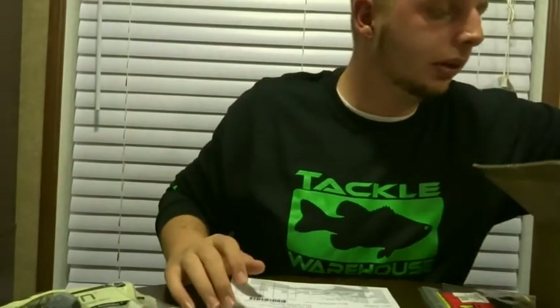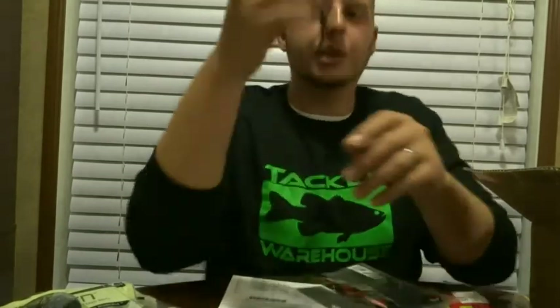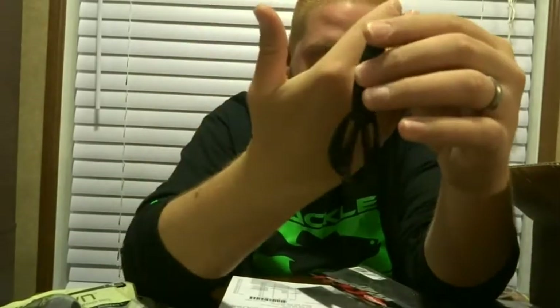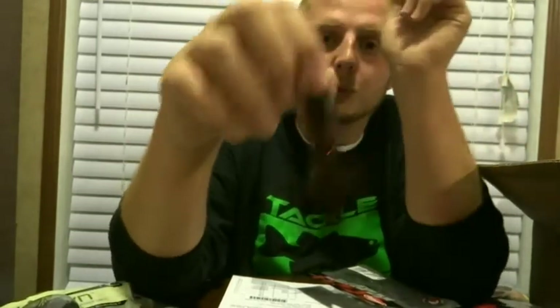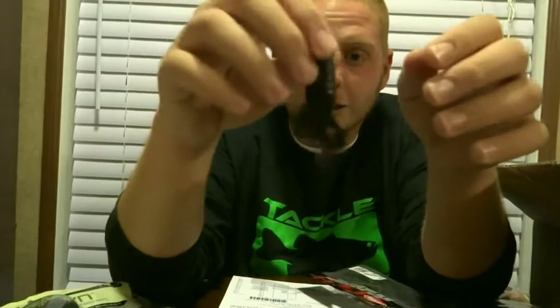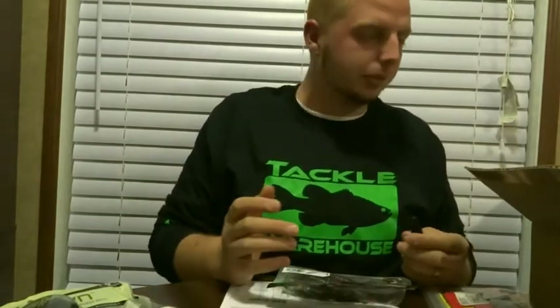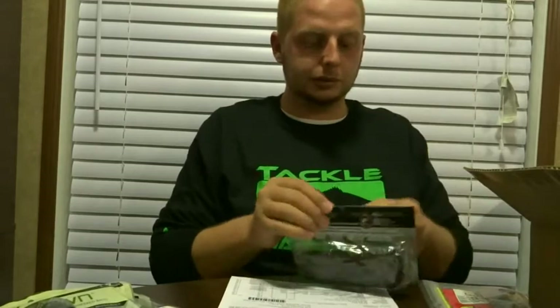Here's something I was pretty excited about — the Berkley Havoc Pit Boss in vampire orange. I don't know if you guys have heard, but this is the bait that Justin Lucas won Elite Series tournaments with. I'm definitely gonna give it a try. I've never fished with them before — I'm probably going to put them on the heavy flipping hooks I got from Tackle Warehouse. Super excited.